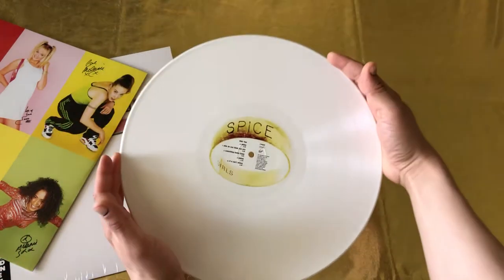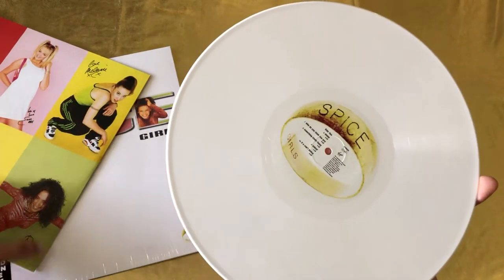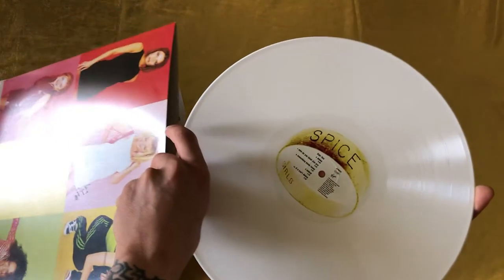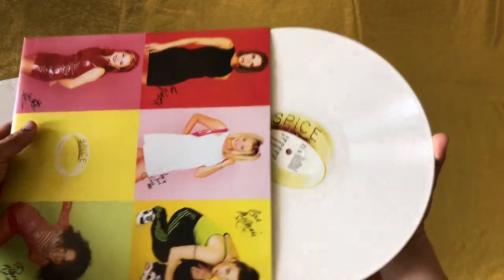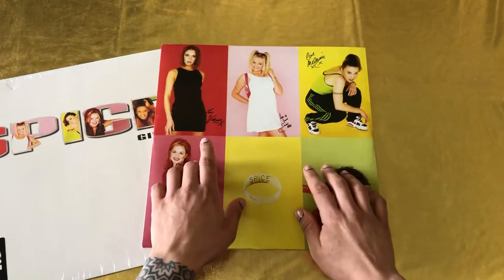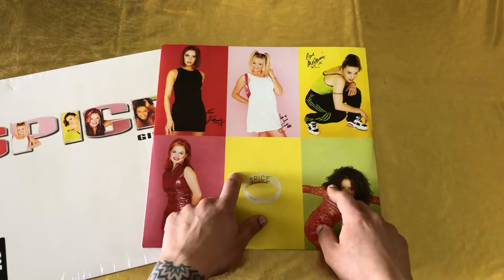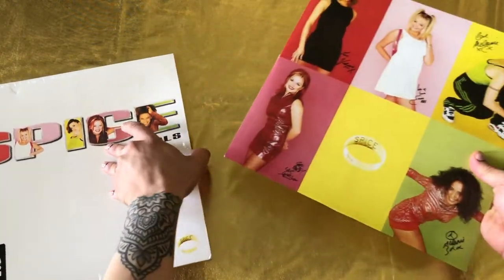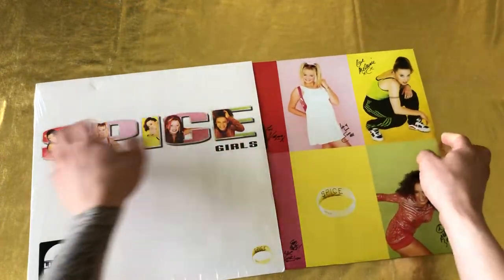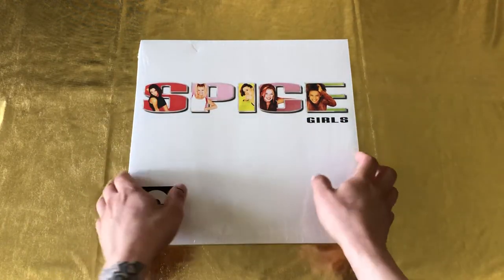What do you think, guys? I'm not going to play it here on our YouTube channel because I still don't know how to figure out the copyright stuff whenever you play music. So what I'm going to do — if you want to look at it on the record player — I'm going to put the video on my Instagram. If you go to the description of the video, you will see the link there. So here you have it, guys — Spice by Spice Girls, the white limited edition.